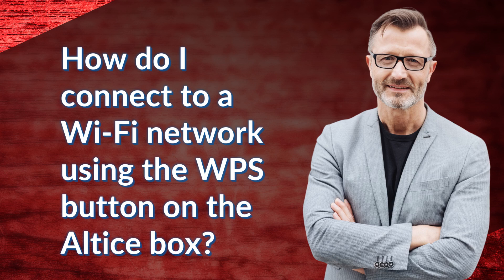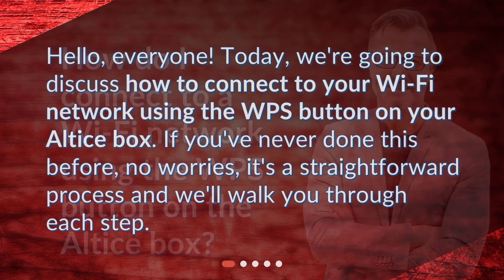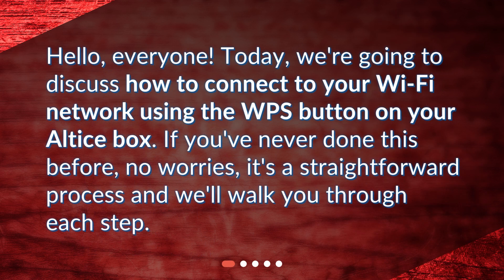How do I connect to a Wi-Fi network using the WPS button on the Altus box? Hello everyone. Today we're going to discuss how to connect to your Wi-Fi network using the WPS button on your Altus box. If you've never done this before, no worries — it's a straightforward process and we'll walk you through each step.